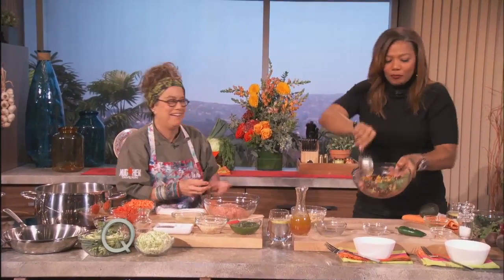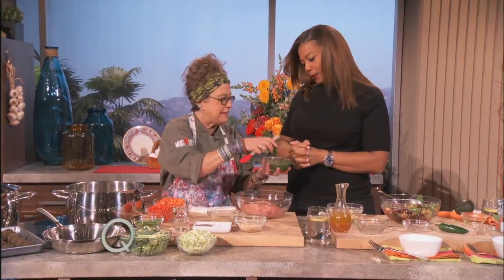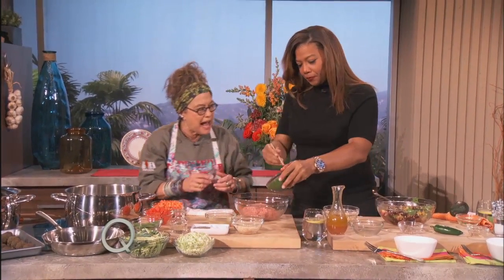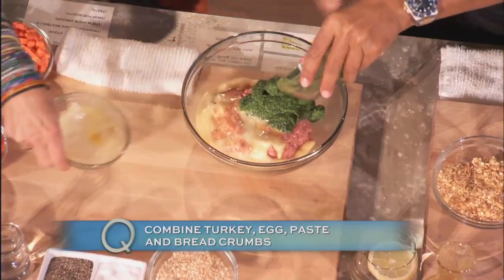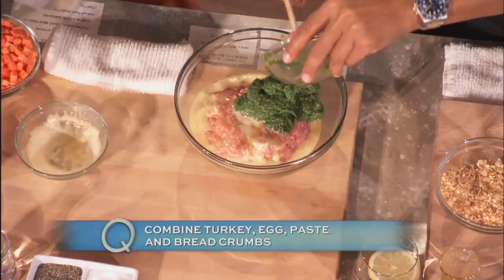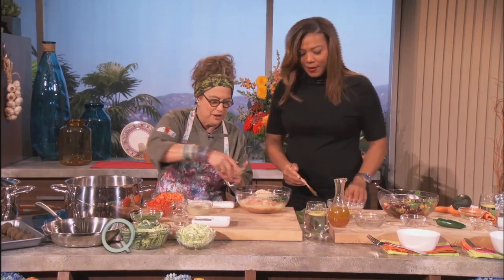Now we're moving on to a turkey... Turkey albondigas soup. Meatballs, right? Love meatballs. I made a little bit of pesto — add that in there. This is with cilantro, olive oil, and garlic. I'm gonna take a little bit of egg — say garlic again? Garlic. I like the way you say garlic. Breadcrumbs. Okay, mix that around.